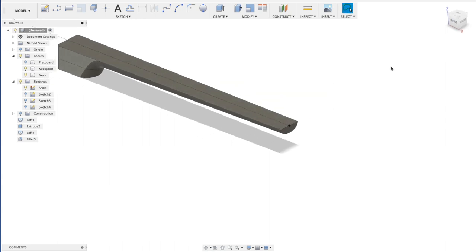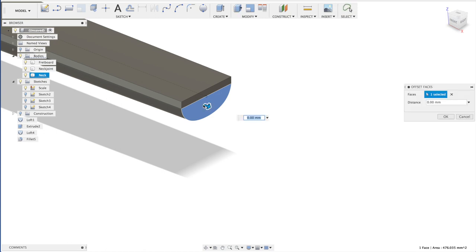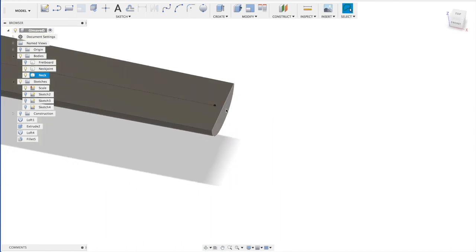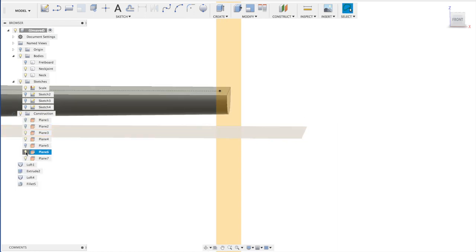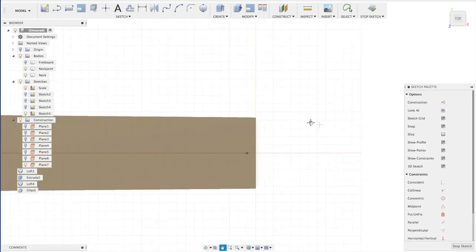Now we are going to make the headstock. We need to extend this part a bit because here is where the bridge is, just in front of the fretboard. Let's say 5 millimeters. And now we need to make a construction plane over here. Let's hide the other planes and look at it from the top.